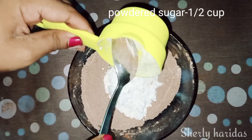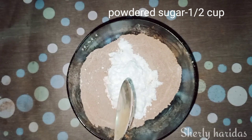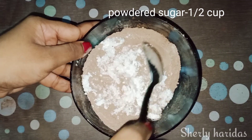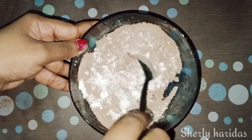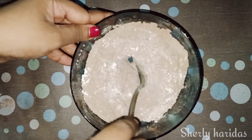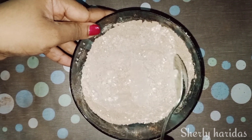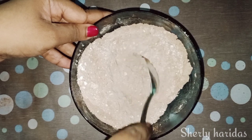Now we are going to mix everything together in a cup. You will mix all the ingredients together. If you cook it in a cup with 100% of the ingredients, you'll get a good result.